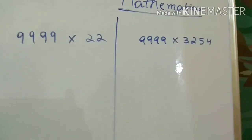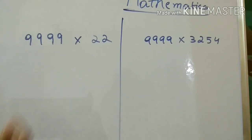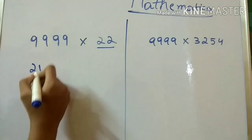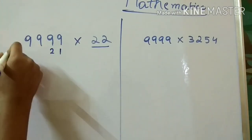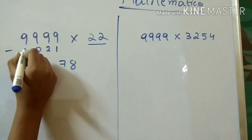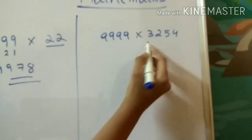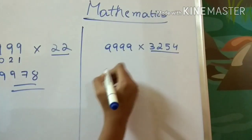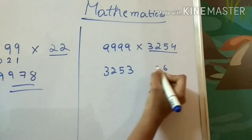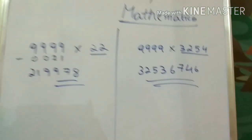Next we move to four-digit numbers — this is a very useful mathematics trick for school. For nine thousand, nine hundred and ninety-nine times twenty-two: write the before-number, twenty-one. Subtract: nine minus one is eight, nine minus two is seven. Write zero where there are no digits, and nine minus zero is nine. For a four-digit example: write the predecessor, then nine minus three is six, nine minus five is four, nine minus two is seven, nine minus three is six. You can get this answer within seconds.